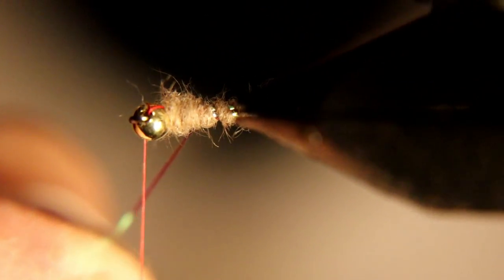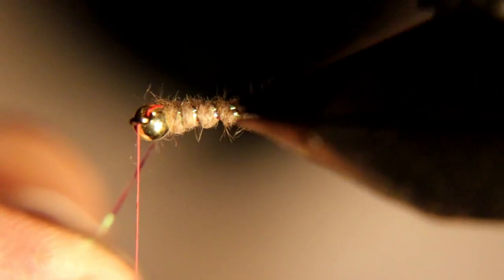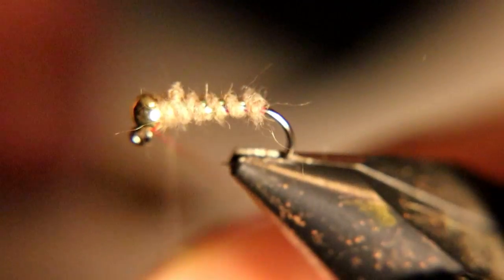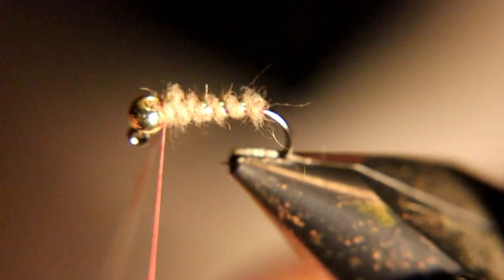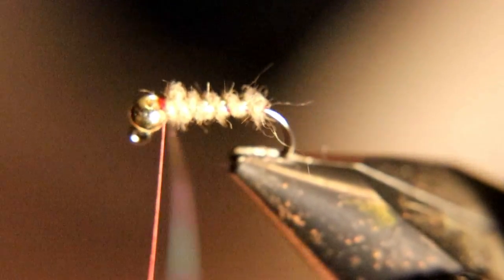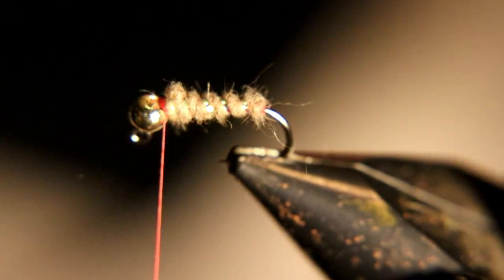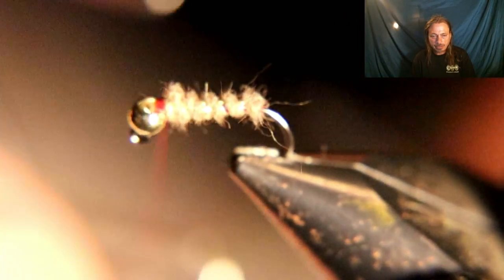Now take that crystal flash and rib it right up to the bead, tie off that crystal flash, and cut off what you don't use. Whip finish and we're done with another one.